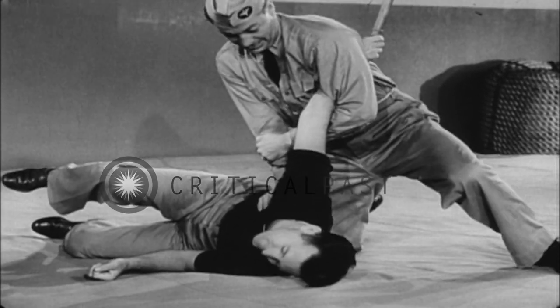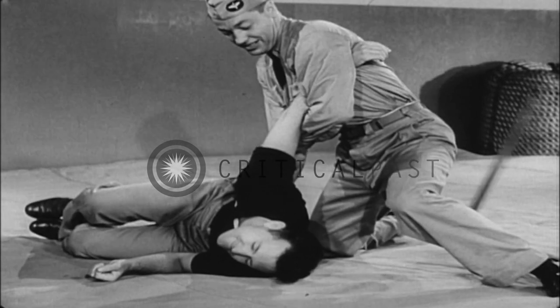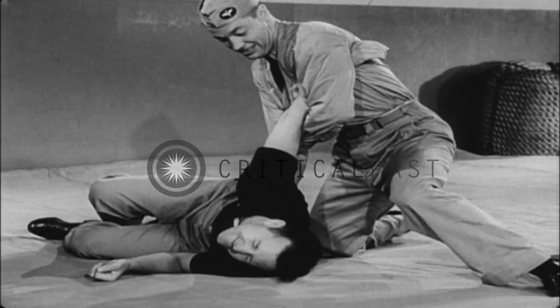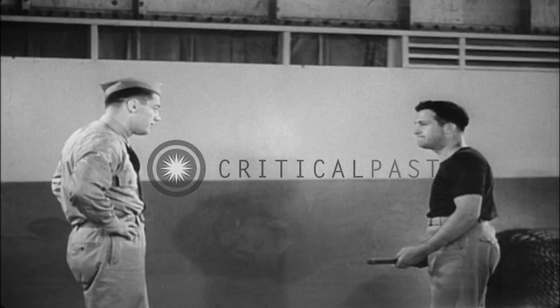On the deck, go into an elbow lock, breaking the arm at the elbow, or lead into various methods of concluding the counterattack with the knees, feet, or hands.